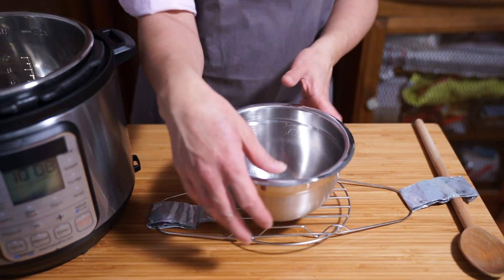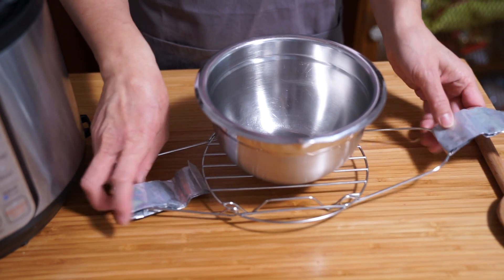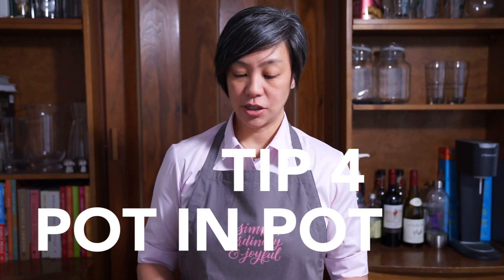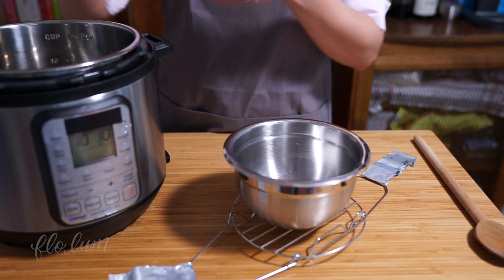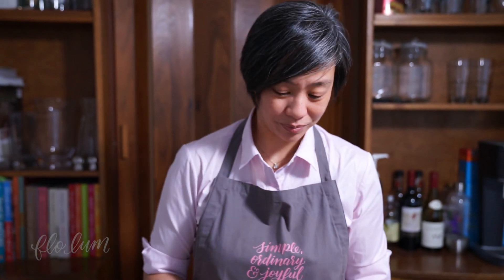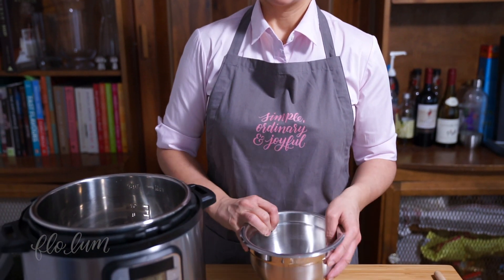Some people like to make a wide foil sling that goes all the way underneath the pot, but I find balancing that is a little bit harder than just using the handles and keeping it level as you get it out. By now you may have heard the acronym PIP, which stands for pot-in-pot — that's cooking with a bowl or another pot within your Instant Pot. For example, when I make oatmeal I don't want it cooking in my large pot with the heat source right at the bottom, as it can scorch.